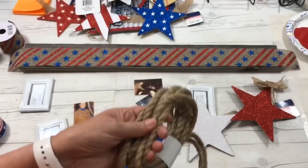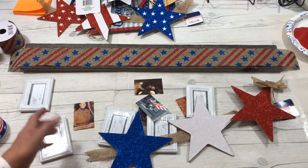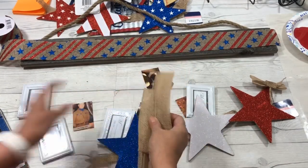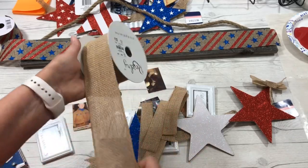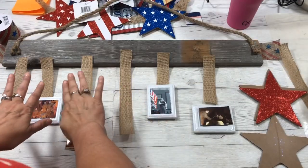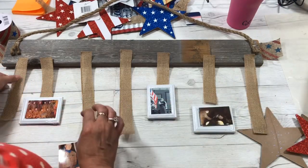First, I'm stapling the nautical rope to the back to put the hanger together, then adding hangers for each picture at different lengths. To cut the strips for the hangers, I just took my burlap ribbon and cut it in half — that saves some money and gives the exact sizes I wanted at different lengths. I'm placing all my burlap where I think I want it and stapling those down as well.